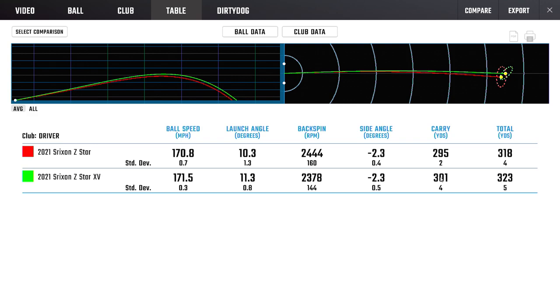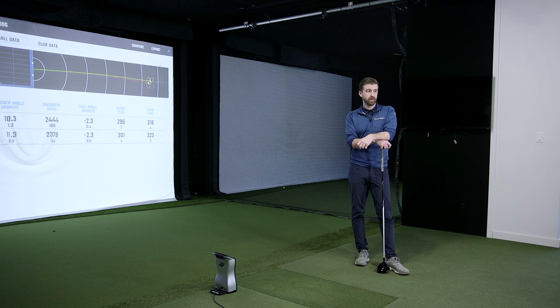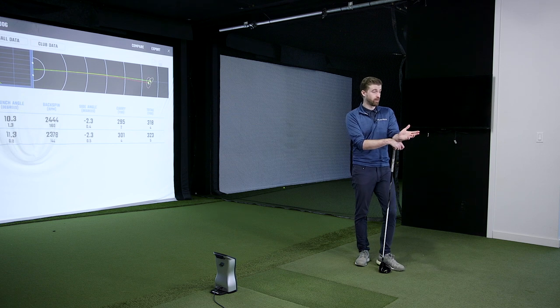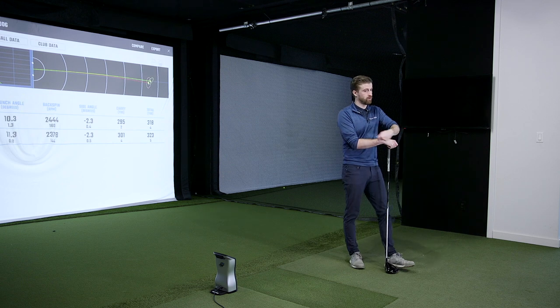The standard Z-Star for me is very different than it used to be. I used to look to that one to spin it a bit more. It definitely seems like the feel of it has changed. Some people may like that; for me it wasn't my preference. But if you like a softer ball, maybe it's perfect.